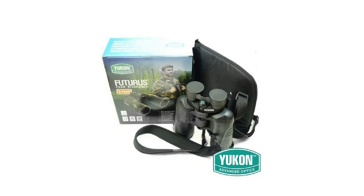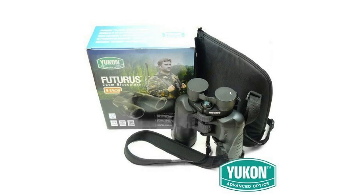Hi guys, this is Cain with a review on the Yukon Futuras binoculars. I decided to do this review because I didn't see many of them available, none of them were in depth, most of them were not in English, and I think some of them were biased. Without further ado, let's move to the binoculars themselves.